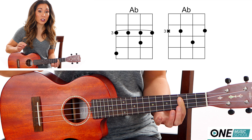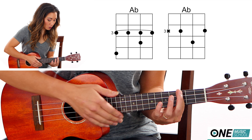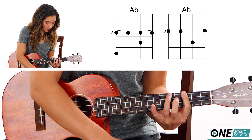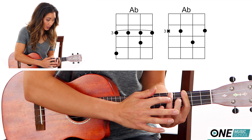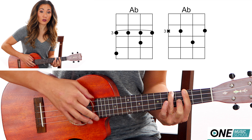For an A-flat, I'm going to teach you two ways to play it. One is a bar chord, so you're going to bar the third fret completely. Then you're going to take finger number three and place it on the fifth fret of the G string, and finger number two on the fourth fret of the E string.